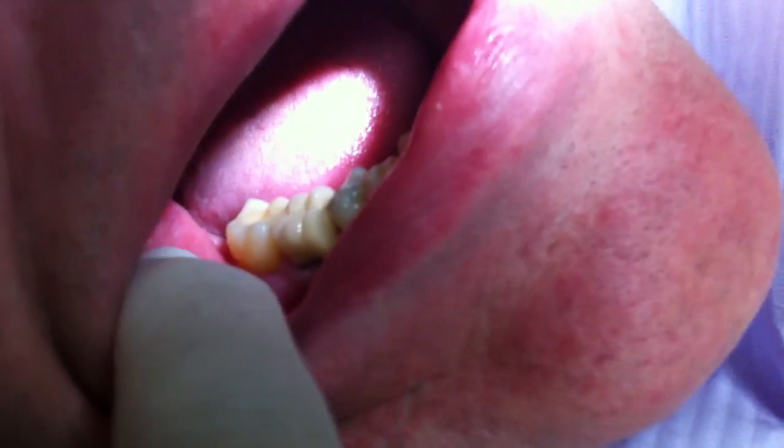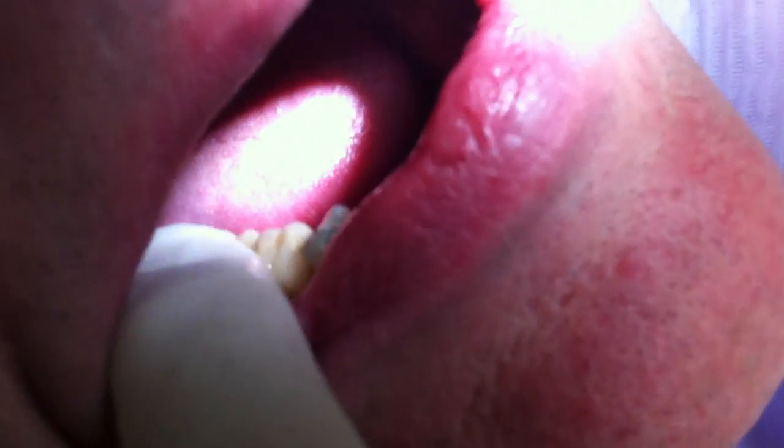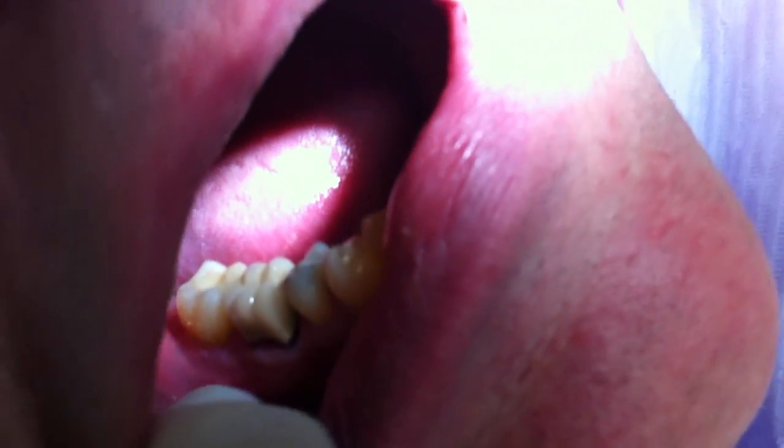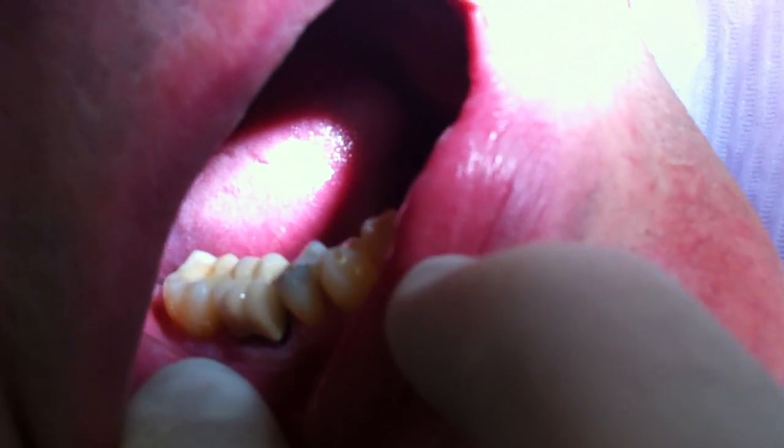Perfect. These cases generally go very well when we have a very cooperative patient. You might think it's just a model, but we do have a live patient here. Thank you very much — I think this is a success. Now we just need to put some glue on and we're done.